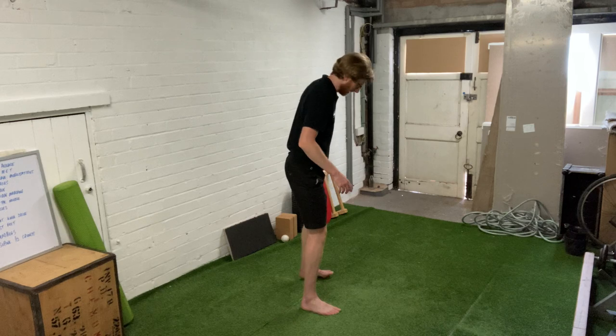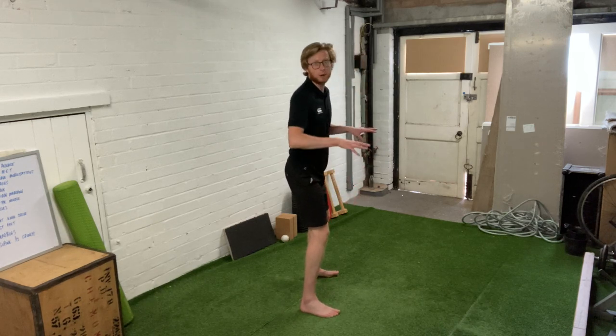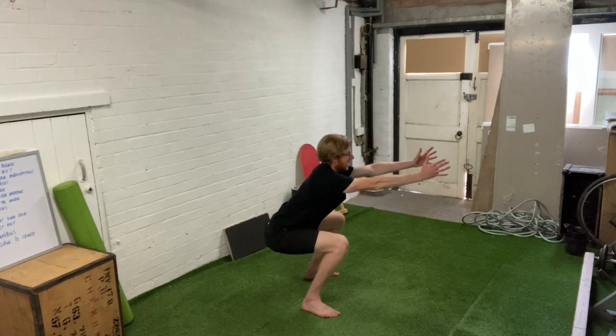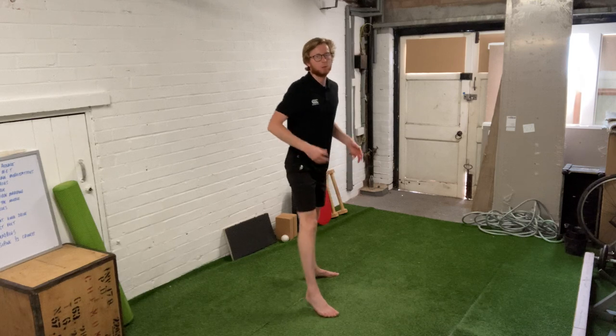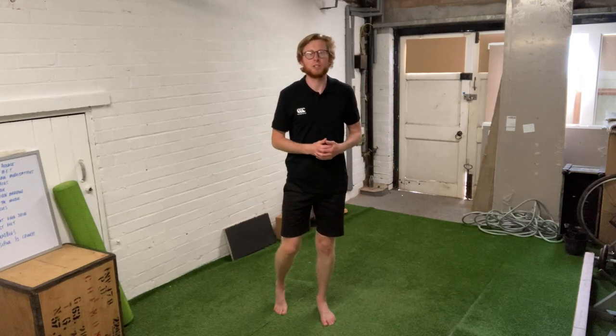Watching that sideways on: I set my foot position first of all, I turn my toes out, and I start to grip the floor. From here I'm keeping my chest up nice and high, thinking about driving my hips down between the heels, and then from there really trying to dig in and push off the floor to get back up to the top. So we're really trying to push the floor away and generate as much power as possible.